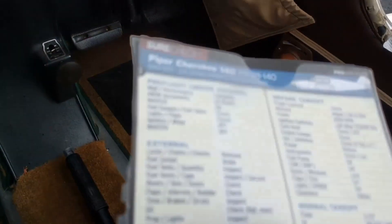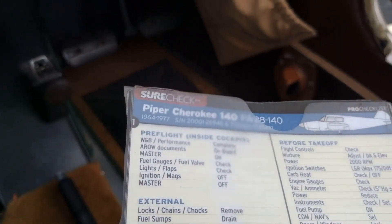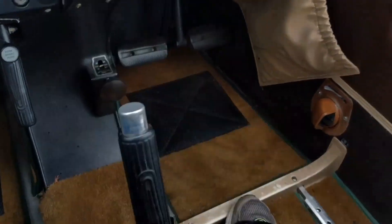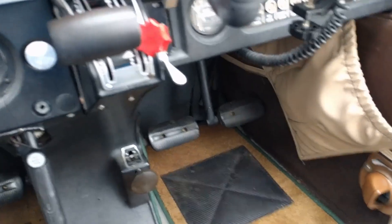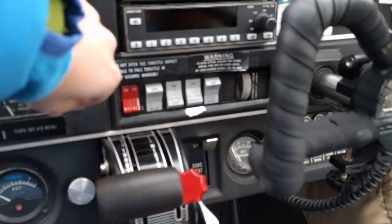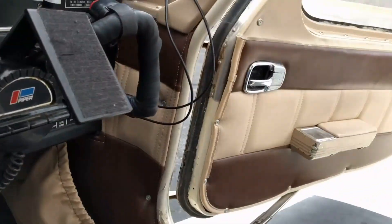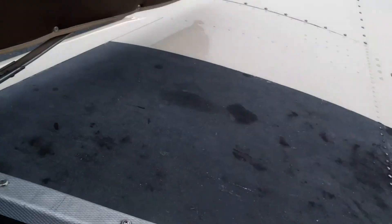Then we have lights and flaps right here. So we check the flaps — we bring those up. And we switch on the lights: landing light, rotating beacons on, and nav lights. Just check those. And now we'll go outside and quickly check the lights. And while we're outside, we can also check the other things.